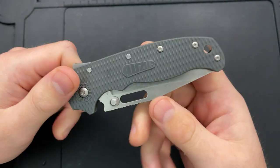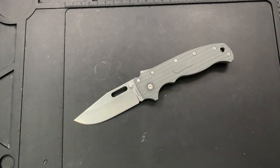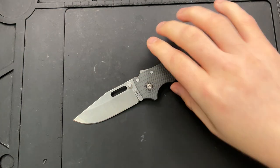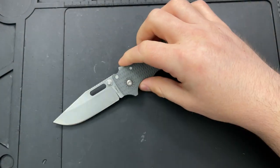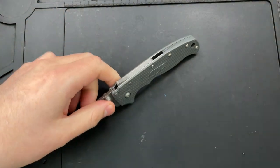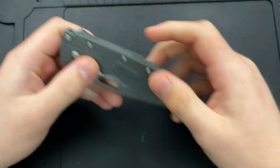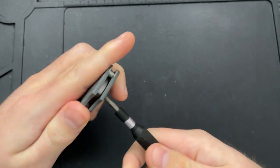This is their overseas-made production version of the Demco AD20, and this is an interesting knife right here. This is absolutely fascinating. So let's go ahead and take it apart and see how the construction differs, if at all, from the full-size affair. Looks like we got a T10 here on the pivot.